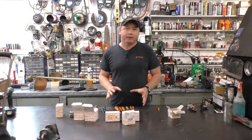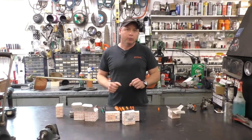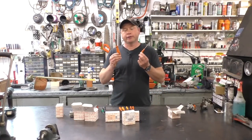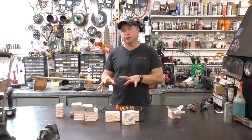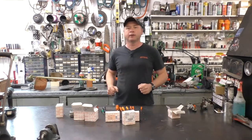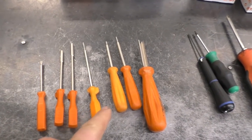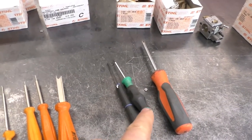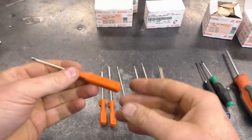Welcome back to my small engine repair channel. Today I'm going to show you some must-have tools when you work on Stihl carburetors. Most of the tools I'll be showing you are actual Stihl tools that you buy from the dealer, and there will be a few other tools that are absolutely necessary to work on these carbs that are not made by Stihl. I'll be showing you seven tools made by Stihl and three other tools that are critical when working on these carburetors.